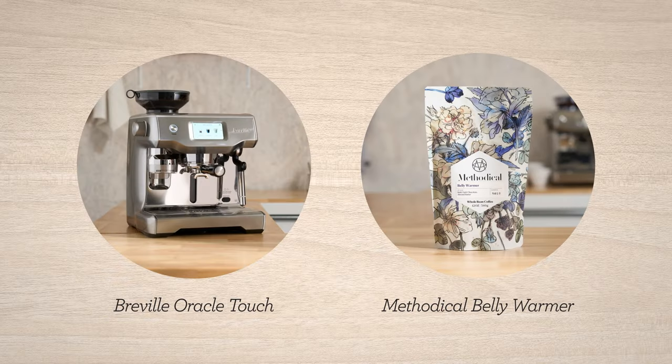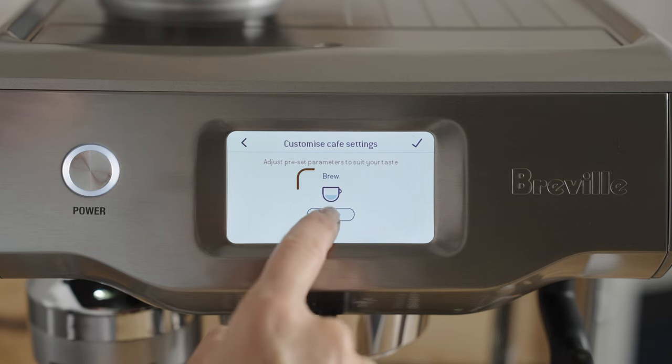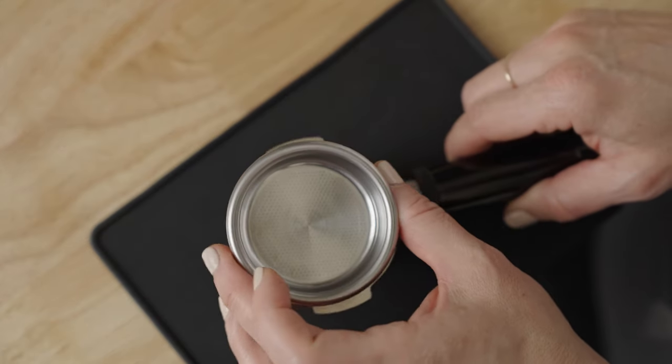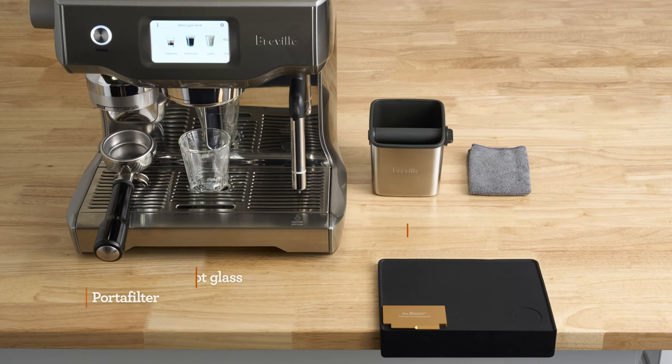Let's dial in Belly Warmer by Methodical on the Oracle Touch. Now, assuming you've selected the double espresso button on the touch screen and placed the single wall double shot basket in the portafilter, then we're at the same starting point. Here's what my bar setup looks like from accessories to placement. Pause here if you need a minute to set yourself up for the brew along. At minimum, grab a dry towel.